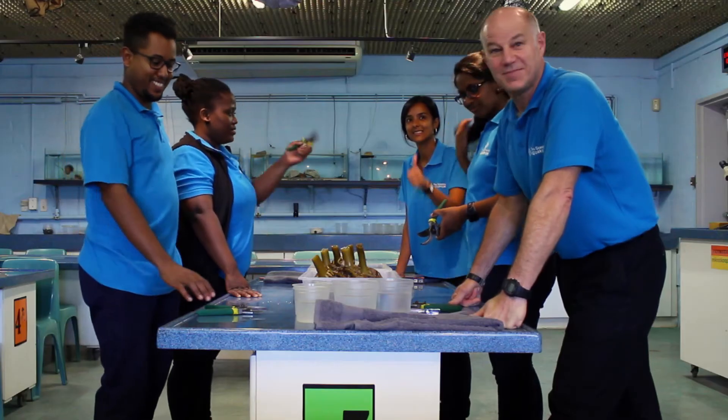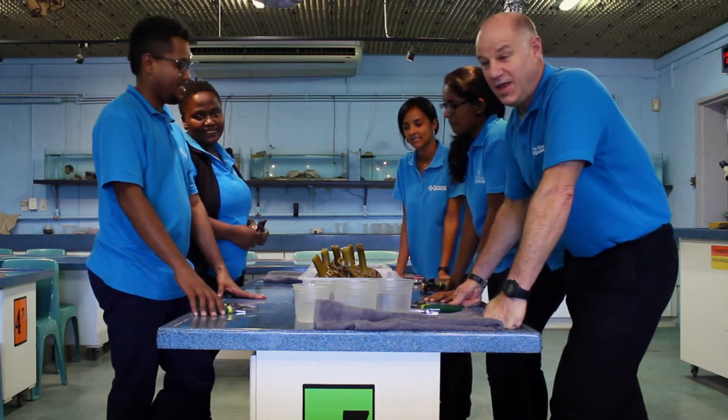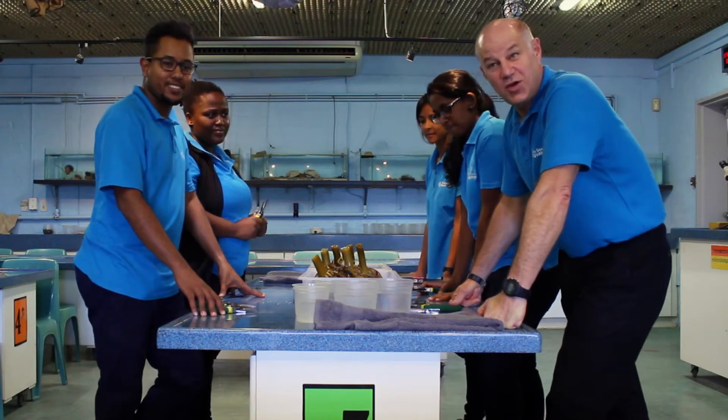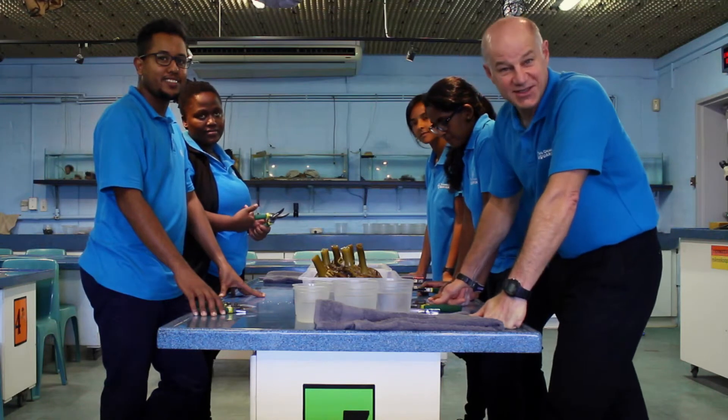Team, are you ready? Yes! Hi everybody, I'm Xavier, the senior teacher at the aquarium, and this is the team of teachers that work in the classrooms. Today we are going to be doing a kelp hold fast dissection.